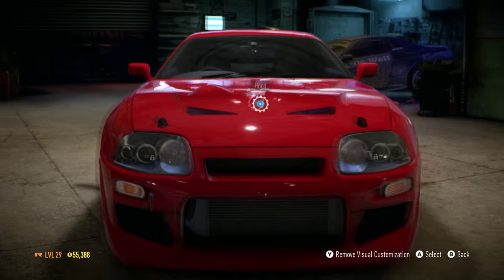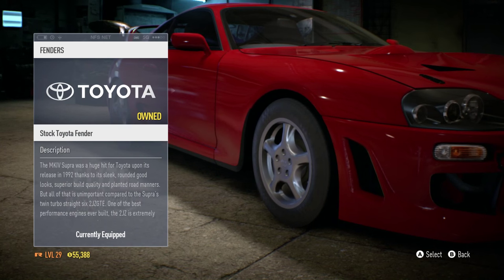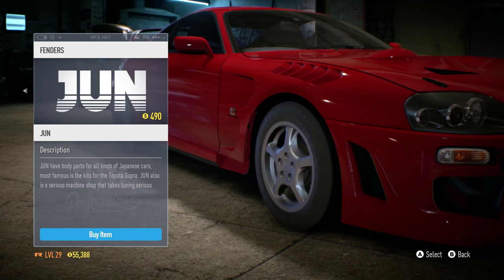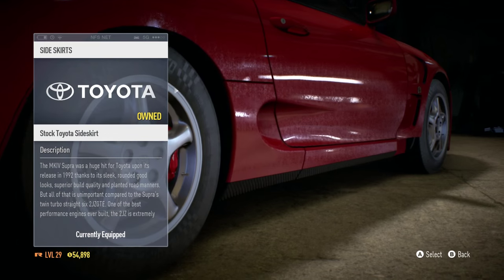I gotta match the front bumper so I'm gonna go with the JUN hood. Now we're gonna take a look at the fenders. We have the stock fender, a carbon fiber Need for Speed fender — I'm not a big fan of that — however I'm a pretty big fan of that JUN fender, so yes please. Now let's take a look at the side skirts.